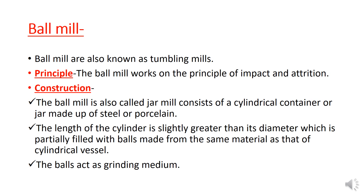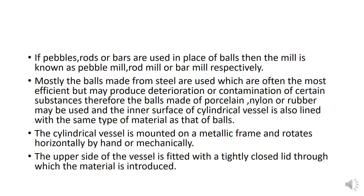The balls are made of the same material as the jar. The balls act as a grinding medium and are used for grinding and mixing. If rods or bars are used in place of balls, then the mill is known as pebble mill, rod mill, and bar mill respectively.